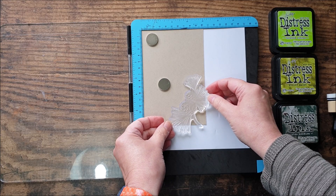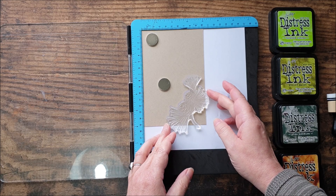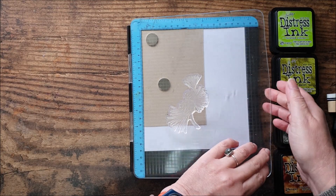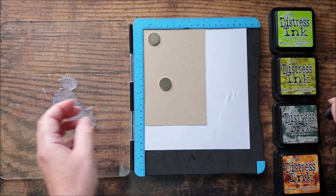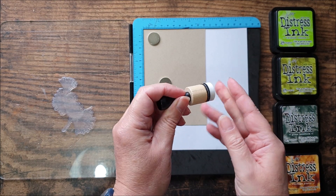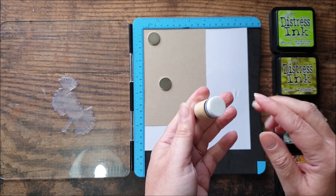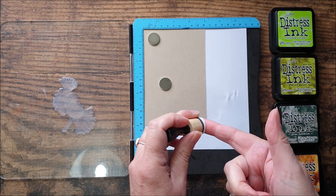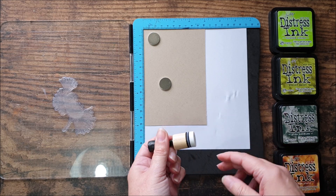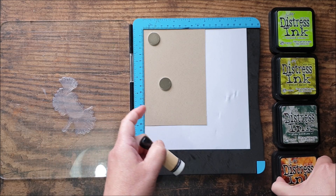Just deciding where I want to place this — I think I'm going to have it about there. I've got some little foam applicators; these are actually mini ones, slightly smaller than the standard size, and they're by a company called Crafts2 here in the UK. But you can use your standard foam applicator or some blending brushes. Blending brushes are available in a range of sizes and this just makes it easier to apply different colors to the stamp.